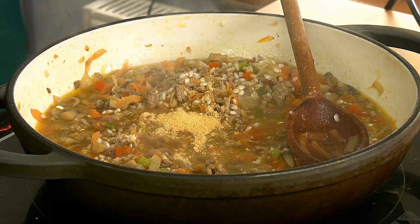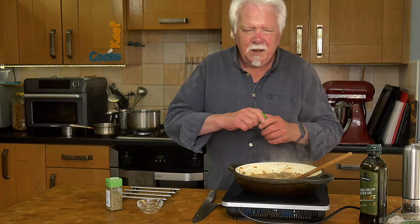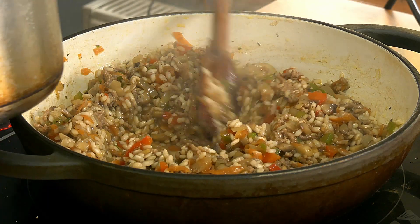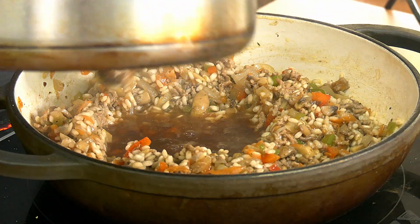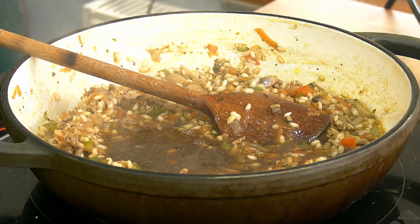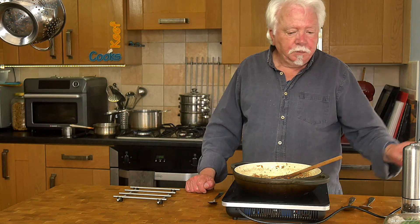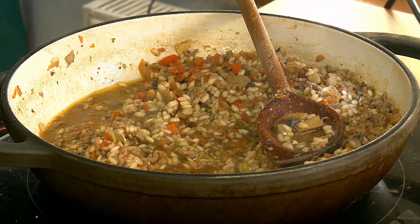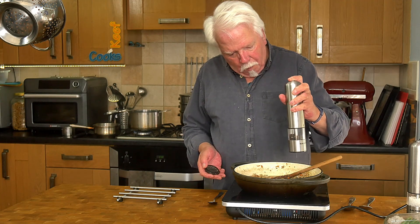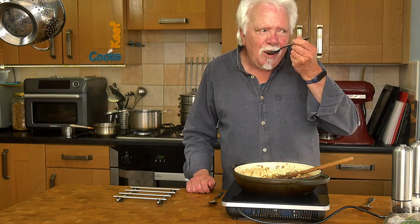Now we can add our flavourings: garlic powder and sage. I said a teaspoon before, but I think that's too much — we shall see. It's starting to catch on the bottom of the pan so we'll add some more stock, and a bit more. I'm going to taste a little bit of the liquid while we've still got some. Definitely need salt — and some pepper while we're at it. That's better.